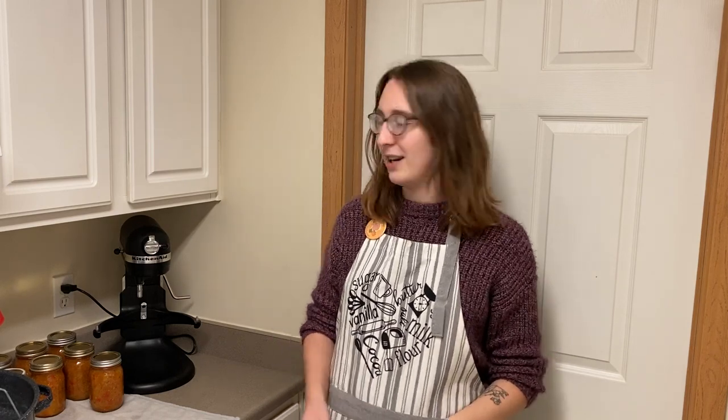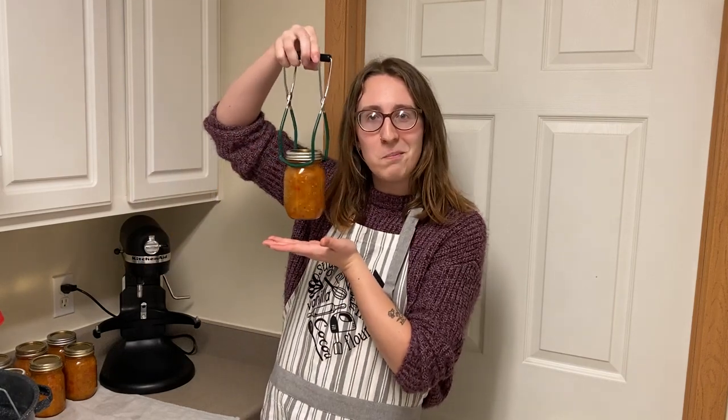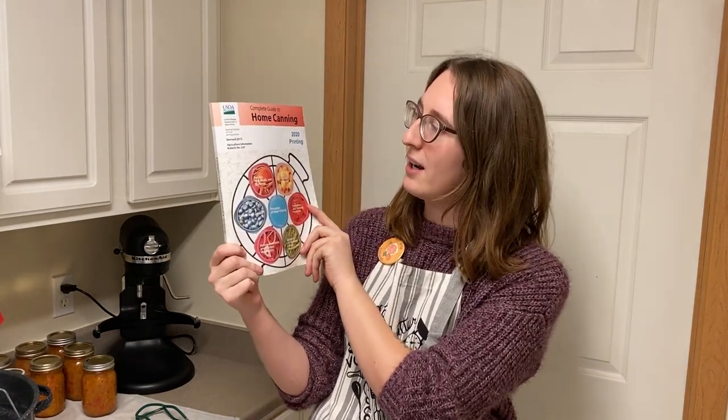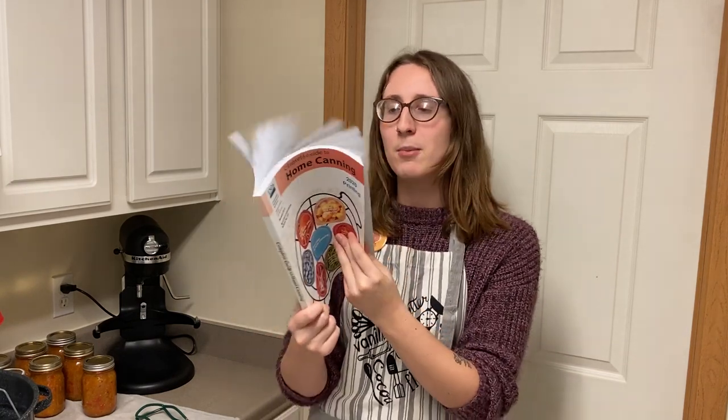Like I just spoiled, we are going to be making mango salsa. We've got this beautiful mango salsa that I just took out of the canner and it tastes amazing. We are going to be making this following the USDA Complete Guide to Home Canning from the National Institute of Food and Agriculture, revised in 2015, 2020 printing — following the recipe with one minor addition.